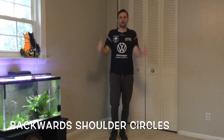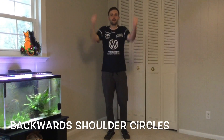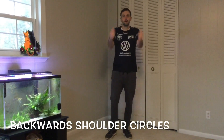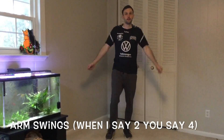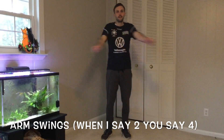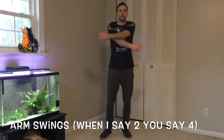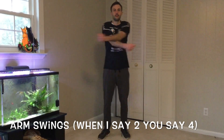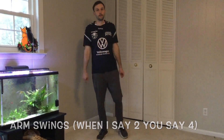Ten, nine, eight, seven, six, five, four, three, two, one. All right, we're gonna take it back and forth like this — we're gonna count by twos, so when I say two you say four. Here we go: two, six, ten, fourteen, eighteen, twenty-two, twenty-six, thirty, thirty-four, thirty-eight, and forty. Good job!